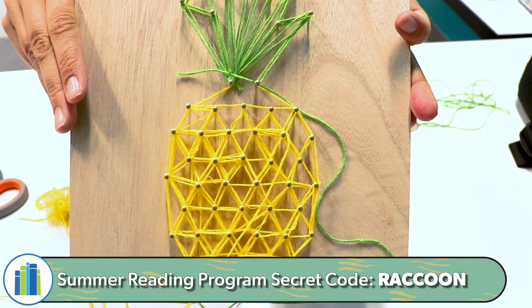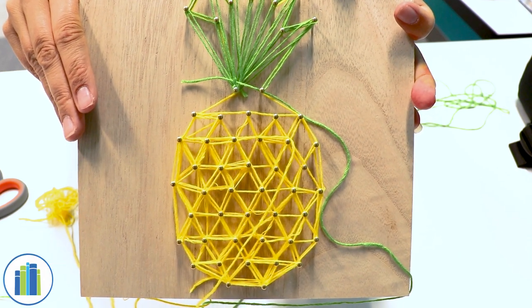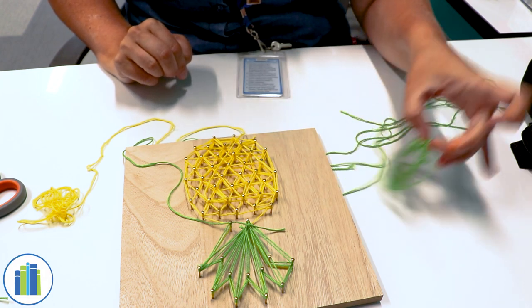Once you're done, you can hang it up on your wall, or if you wanted to, you could give it as a gift to someone and show them what you created. Thanks for watching. I hope you enjoyed making this craft.